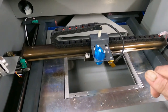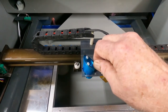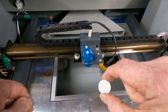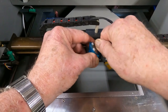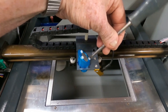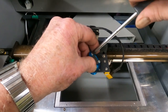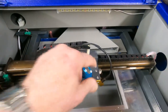Next thing we want to do is put our mirror in here. You can't get this one wrong — it's real shiny on one side and real dull on the other. Shiny side goes in. This thing has plastic screws in it, so be gentle with them. Tighten this down to hold it right in there. It's got this off so you can move it back and forth real easy.